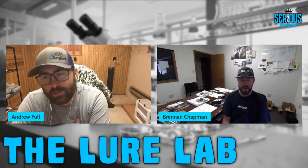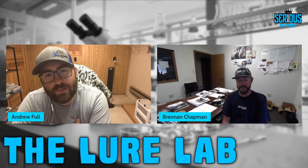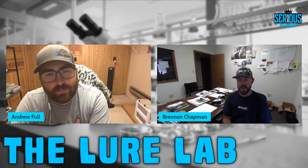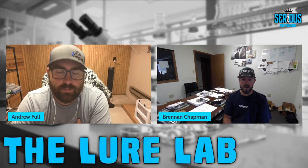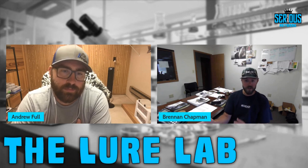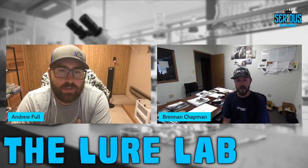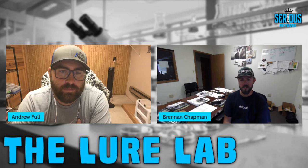Brennan says the bigger thing with the soft plastic side is customization — not just hobbyists making crazy colors in a basement, but people taking ideas from forage in their bodies of water, matching it to their needs, and having tournament success from it. To him, the customization is probably the coolest part about soft plastics.